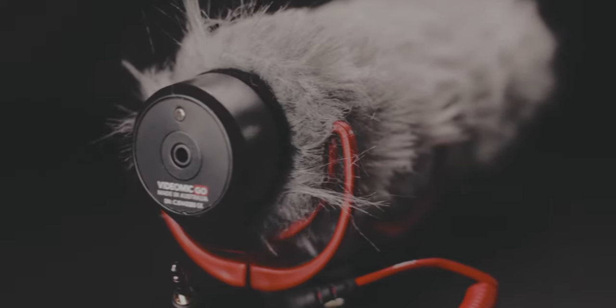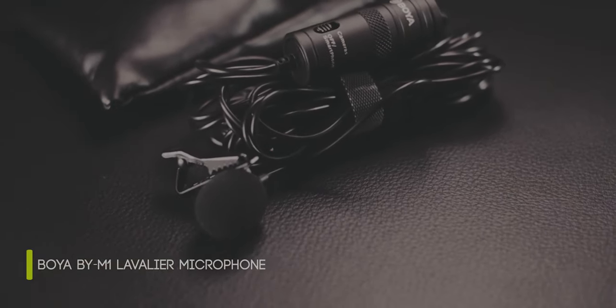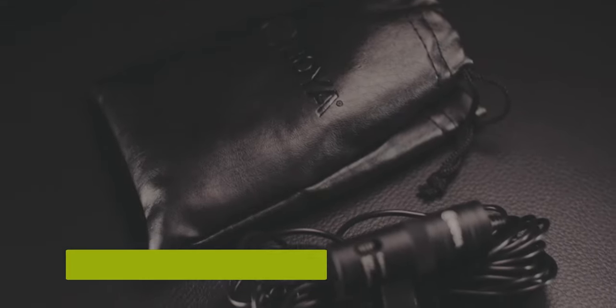Audio is a vital part of video, and for that I use the Rode VideoMic Go to capture audio. It's always on my camera when I'm vlogging and when I want to capture ambient sounds. I've put a dead cat on it to reduce wind noise. When I'm in a very windy or noisy place I use a clip-on mic from a company called Boya — I'll put the proper model number in the description.